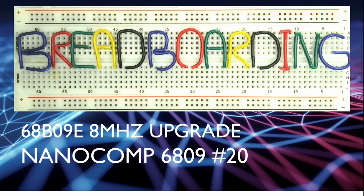Welcome to breadboarding. This is video 20 in the Nanocomp 6809 breadboard computer series. In this video, I'll be looking to speed up the Nanocomp by replacing the current microprocessor with the 68B09 8MHz clocked version.